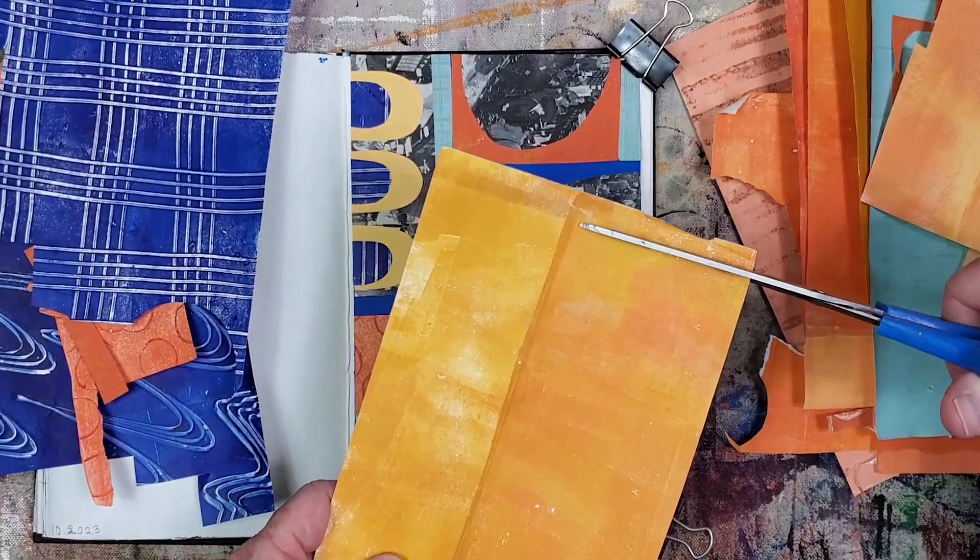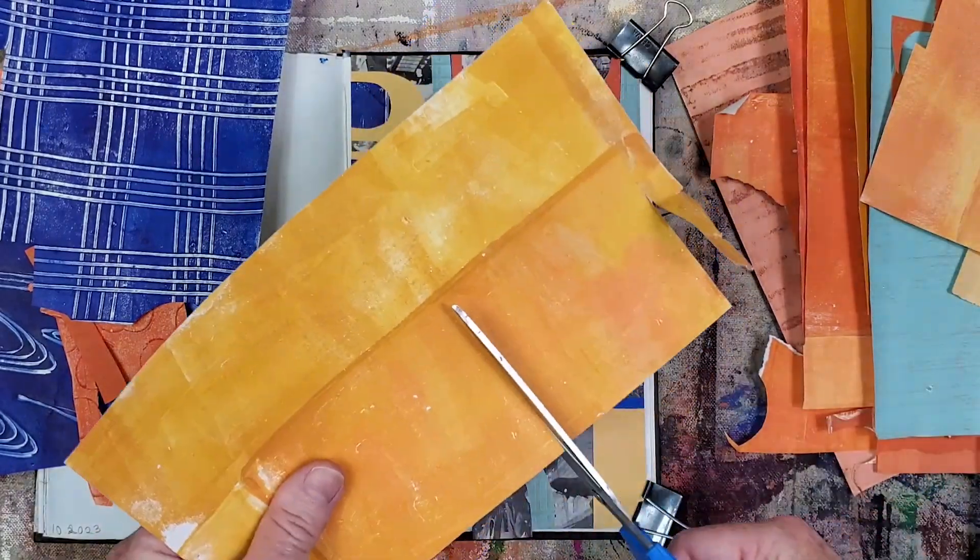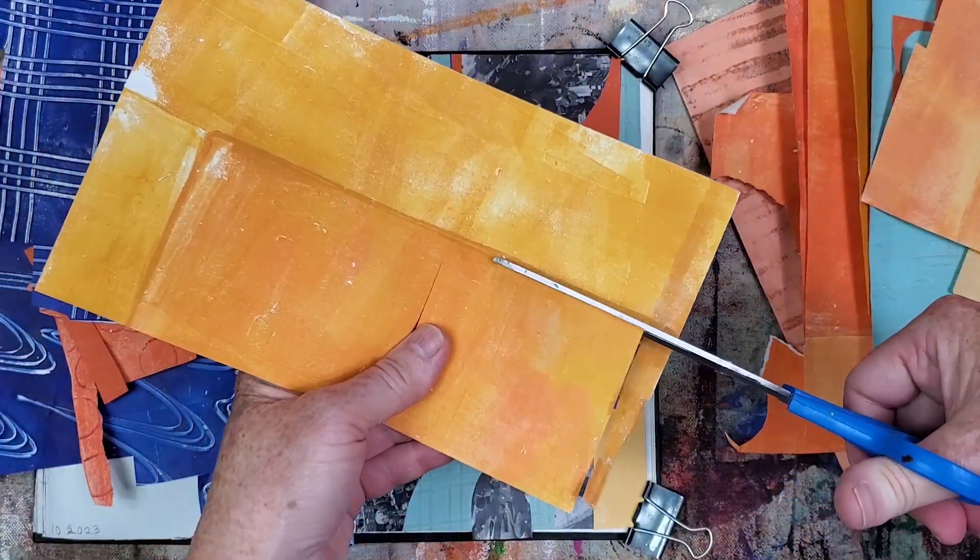Next I'm adding an orange arch to the large encyclopedia element to break up the heavy-looking shape. I also think the collage needs another orange element to balance it.